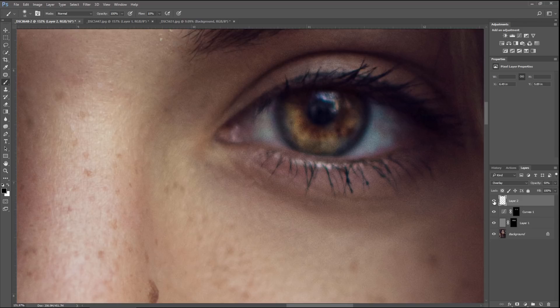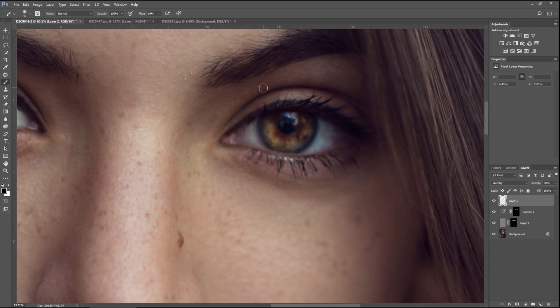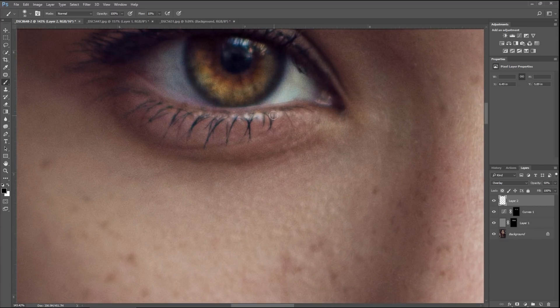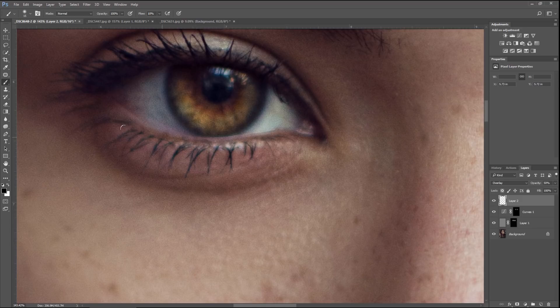Let's see how this looks before and after. With the same black brush, go ahead and paint in eyeliner to make that stand out. You can go over each eyelash — it takes time, but the results are very rewarding. The eye really stands out.